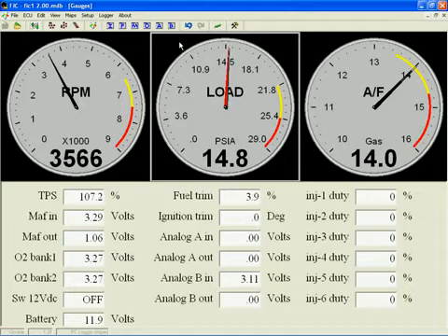So 10 pounds of boost at sea level will give an absolute pressure in the intake manifold of 24.7 PSI. This is of critical importance to understand, as all load values in the FIC — as well as all electronic fuel devices — use absolute pressure measurements.